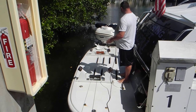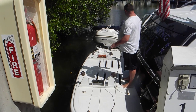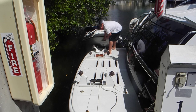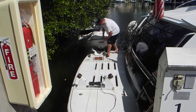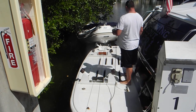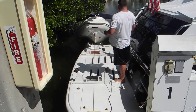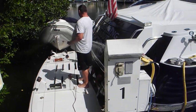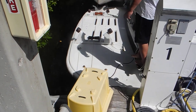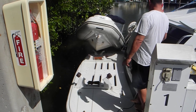Here we go. You can see it's not only pulling the dinghy up on the rollers, but it pulled the big boat closer to the dock — because the winch is on the dock. And I guess next time you'll make the control cable longer.